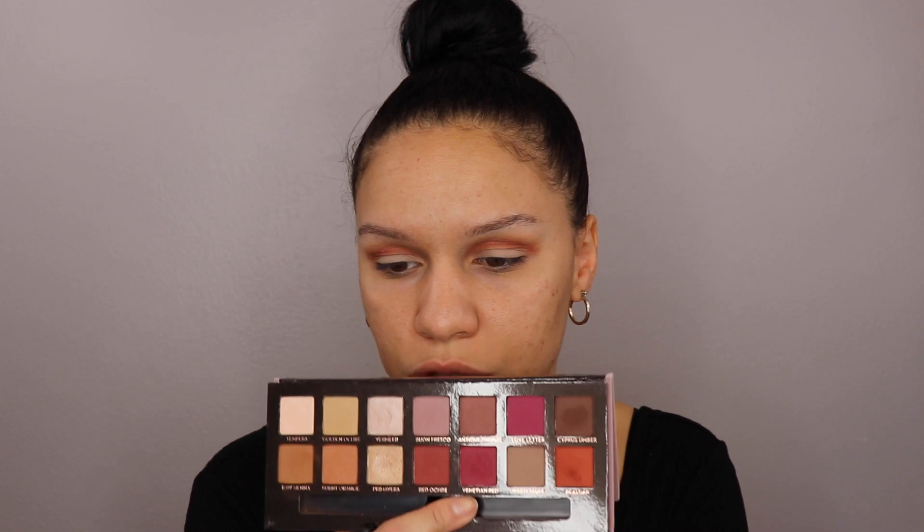I'm going to use the Mikasa E300 brush, which is a blending brush, just a little bit shorter and more dense. And I'm going to go into Venetian Red, and use that color and pop it into the inner and outer corners.